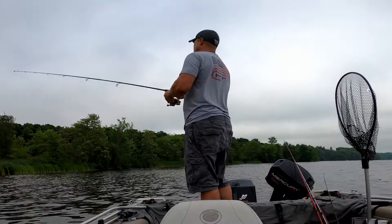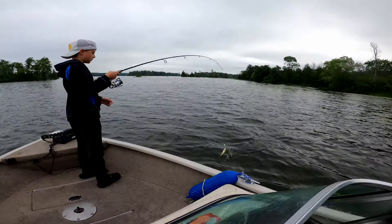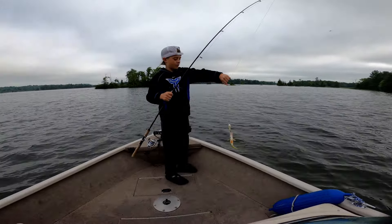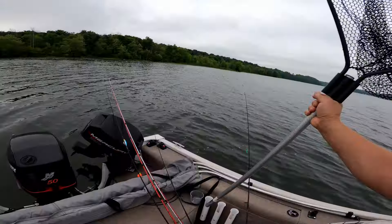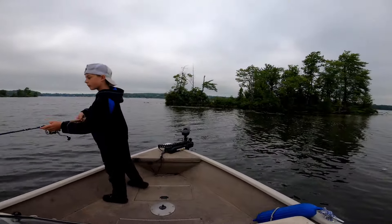Just hitting this edge and reeling it nice and slow — three feet back to us, man. The action on these Googans is awesome. Just kind of wiggles as it goes through the water, triggering the bite. Oh, that's a nice one — another good perch! Watch those hooks. We're catching more than bass, guys — we're catching all kinds of different fish this morning, bluegill and everything on these things, surprisingly.